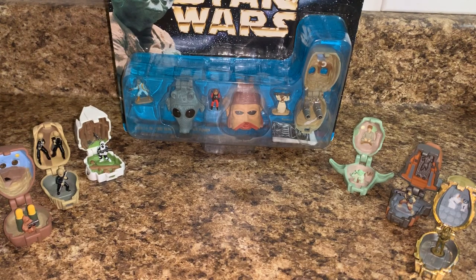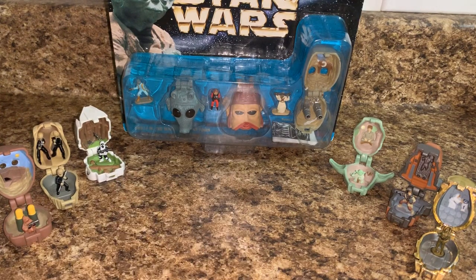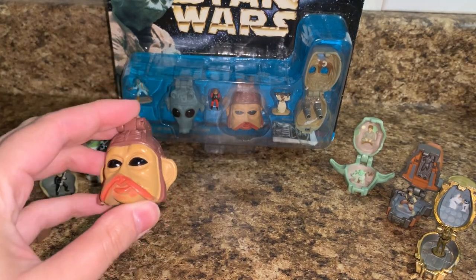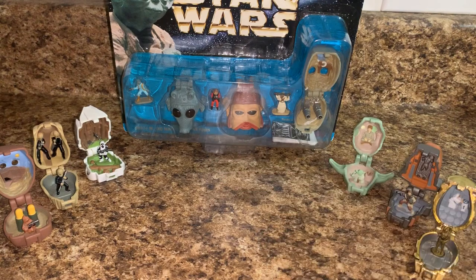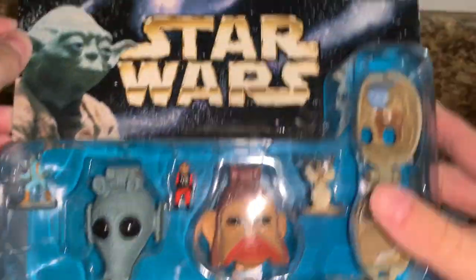I do have a pack to open today, as you can see in front of you. I figured this could also be somewhat of a collection video for the micro machines heads. These two were brand new — well, used but from eBay — and I also have another Nien Nunb head not pictured. This was my original one, and this pack came with an extra, since I bought them all used and loose.